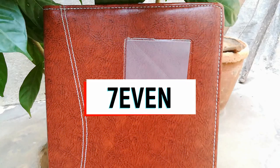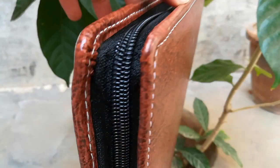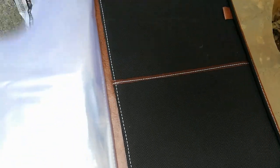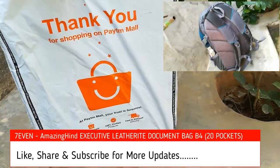Hi, welcome to our channel. Today we're going to do an unboxing of the Amazon Hint XQ2 leather document folder, B4 size with 20 packets. Many complained B4 was a little bit large, so I'm going to review the product with measurements. You will see the unboxing later in the video.